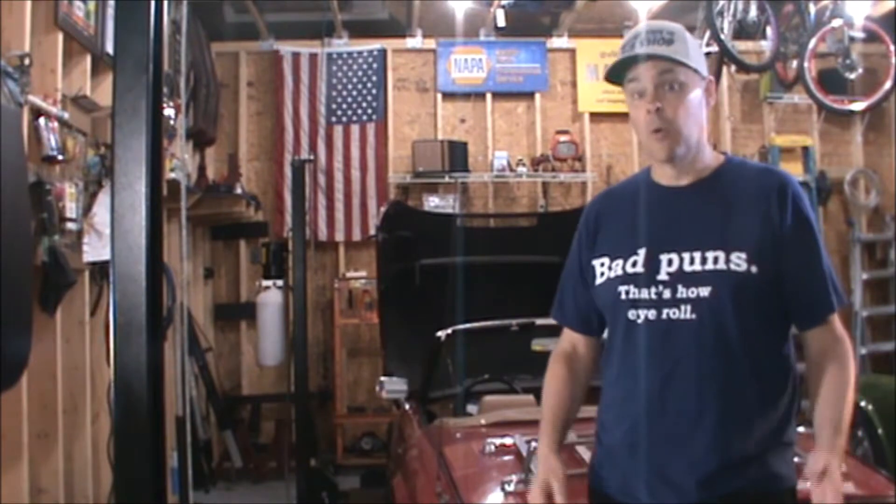Hi, I'm Mike. Welcome back to the shop. The charging system on the Spitfire isn't working, so we're going to diagnose it and fix it.